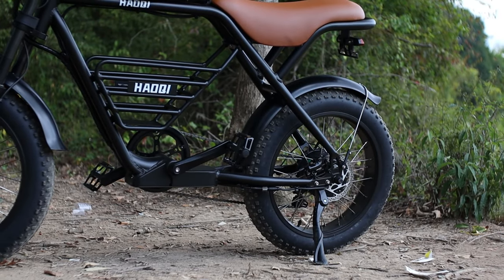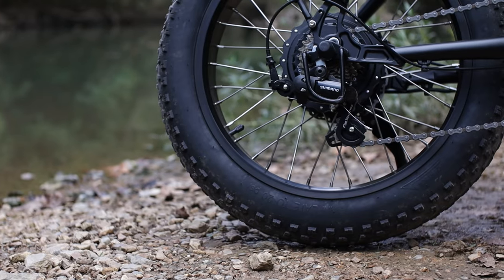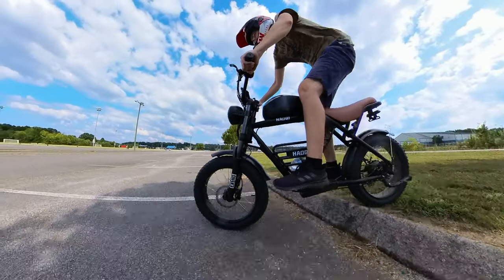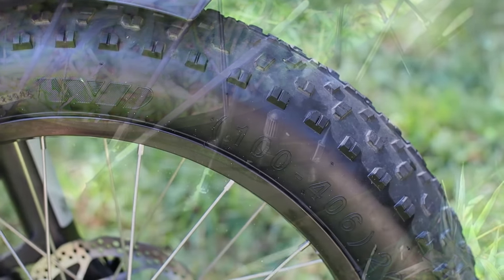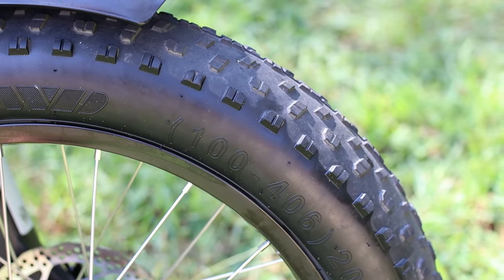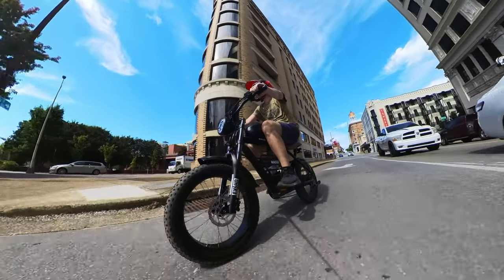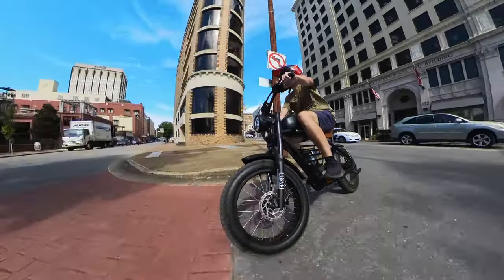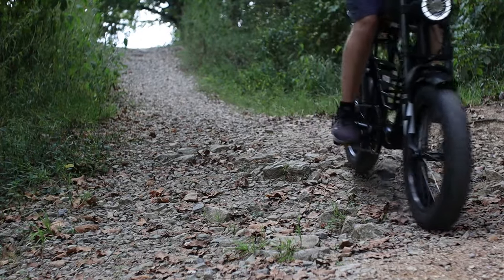Out back it's a hardtail, so no suspension to soak up the bumps. But that's where these fat tires come into play. You've got four-inch wide and 20-inch tall knobby tires that look like they're made for trekking off-road, but you can't tell when you're on pavement as they are as smooth as can be, while giving you confidence to head off the beaten path and go just about anywhere.